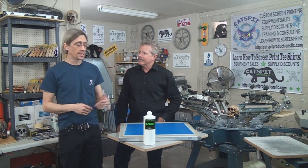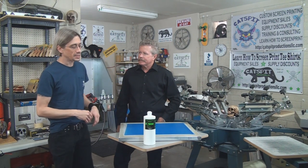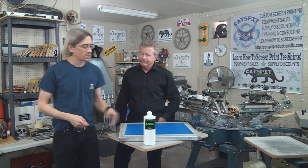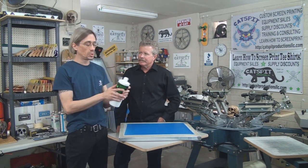Hello and welcome to another educational video about screen printing by Catspit Productions. We're here again today with Greg Marcus from Rhino Tech, helping us do a series of videos showing demonstrations on the Rhino Clean Green product line from Rhino Tech. This is an environmentally safe, user-friendly product line that Rhino Tech has developed over the past year or so, and today we're taking a look at an emulsion remover.